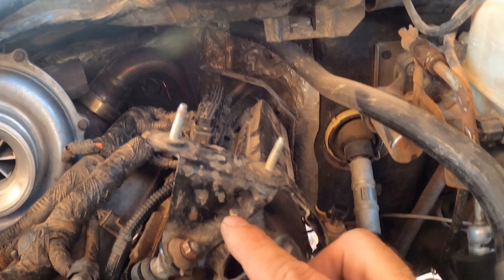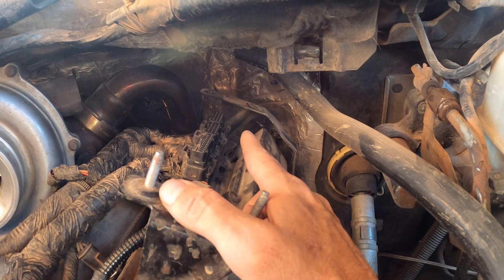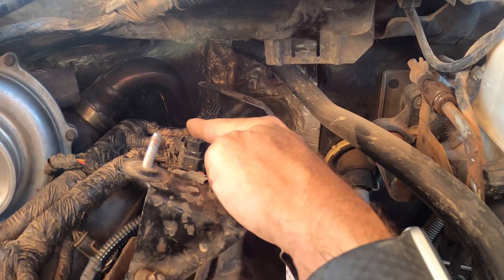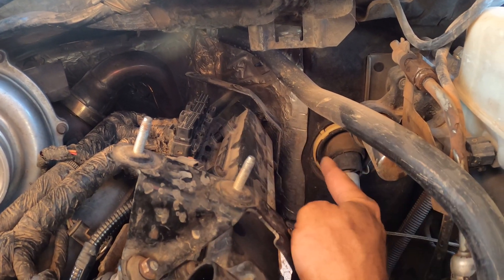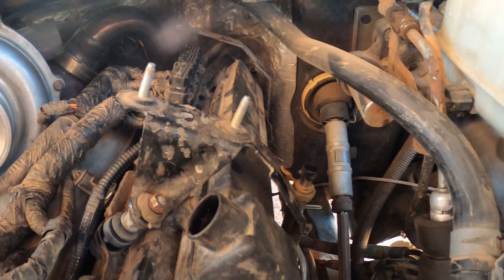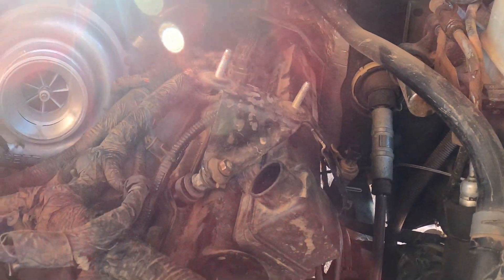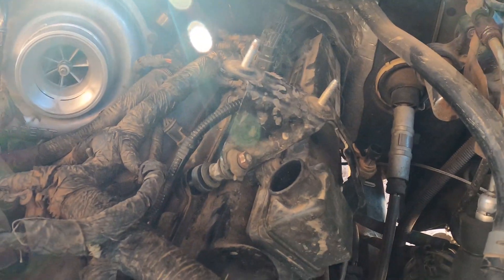So with the FICAM out of the way, you're gonna want to get the brackets out of the way. Those are 10 millimeters — one down here, one up there — and then on the back bracket you're gonna have a 10 millimeter on the back side of the head and on the front side of the head. We'll get those out of the way and then we will start working on getting some of the wiring out of the way.